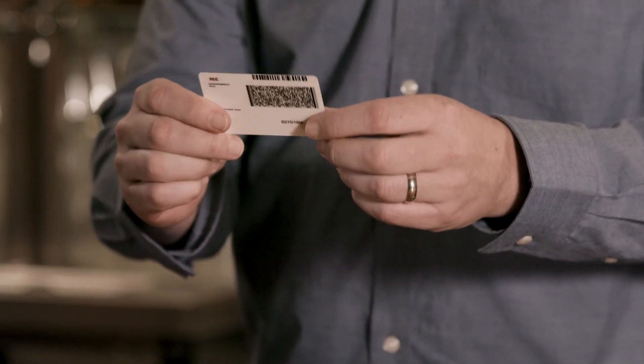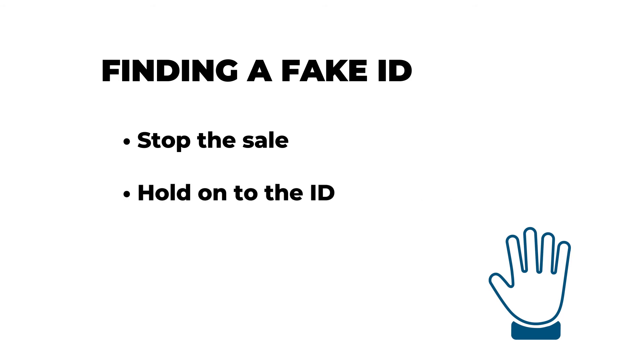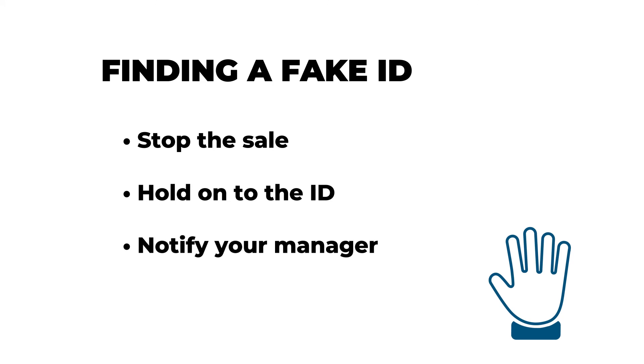If you suspect an ID is fake, you should stop the sale or transaction immediately and hold on to the ID. Otherwise, they may just try to use it somewhere else. Then notify your manager so they can contact law enforcement if necessary.